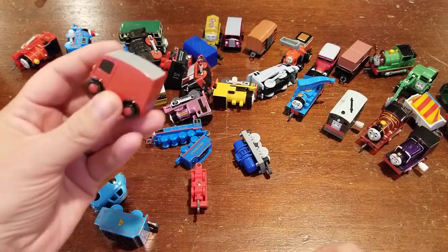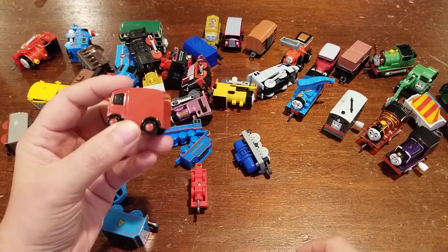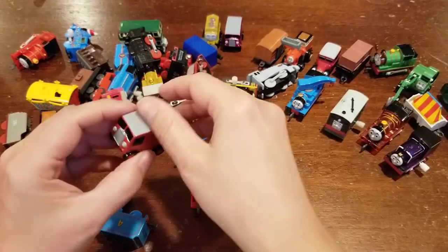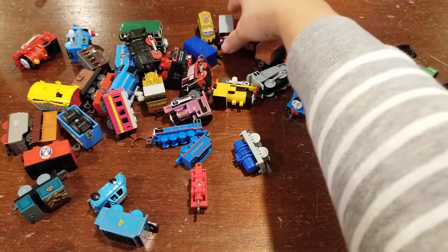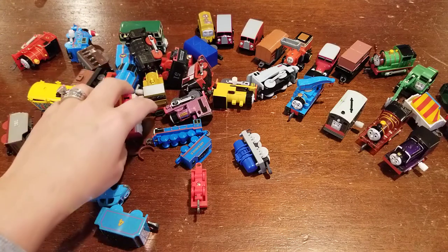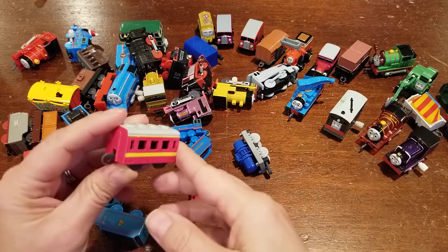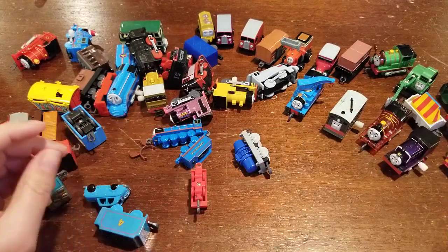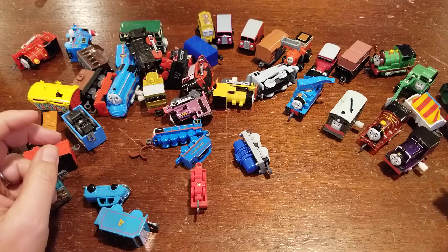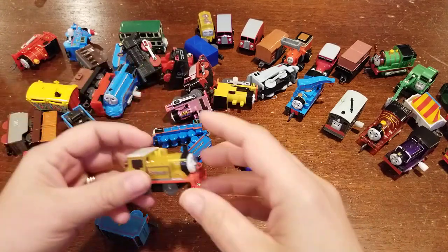We always quality control the trains. Here's another example of no stickers — this regular Sodor mail van. We always make sure that if trains come in without stickers or they have broken parts, we typically sell those in lots by themselves and just indicate that there's an issue. Got another rolling stock. This is a good mix — this bag is a good mix of engines.